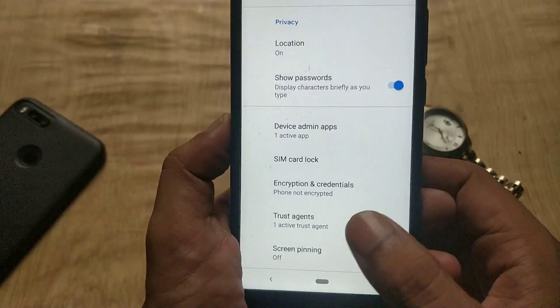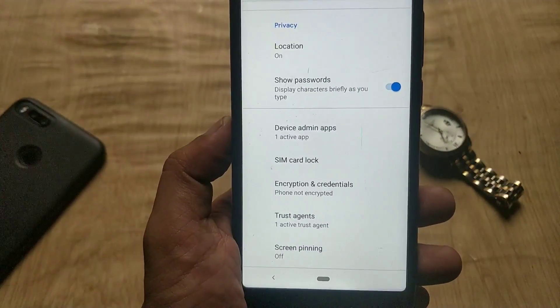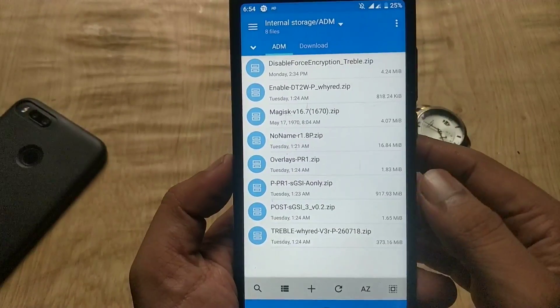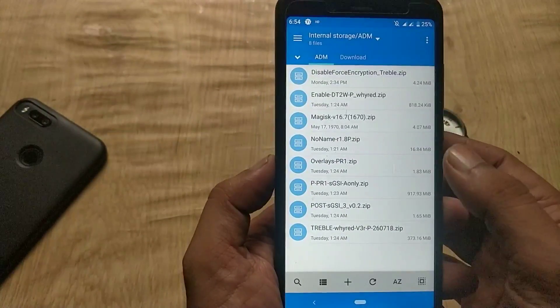So first, you need a decrypted device, an unlocked bootloader, and TWRP recovery installed in order to install Android Pie. Also you need some files — all the files will be there in the video description.